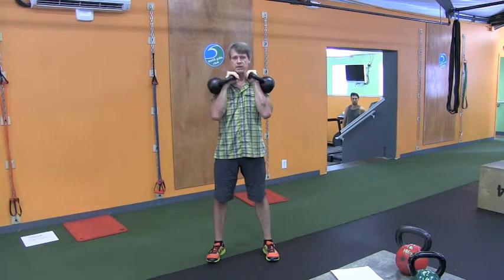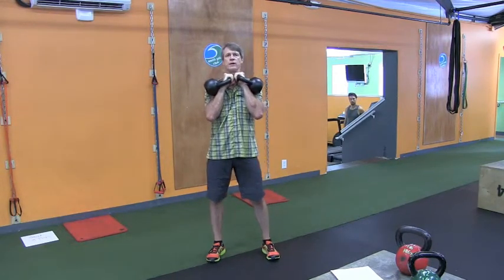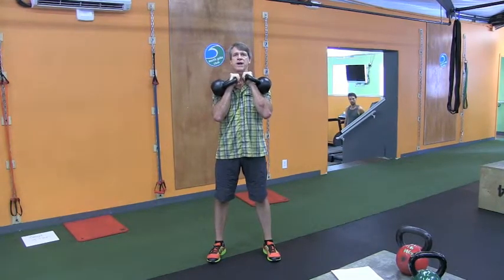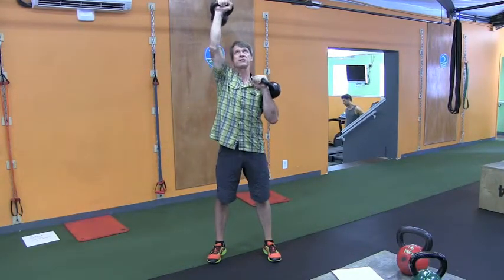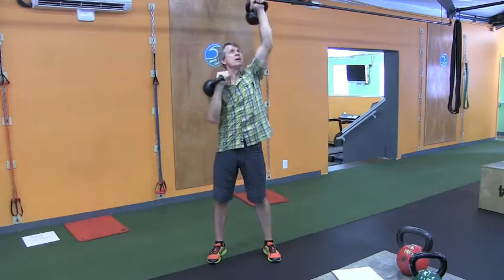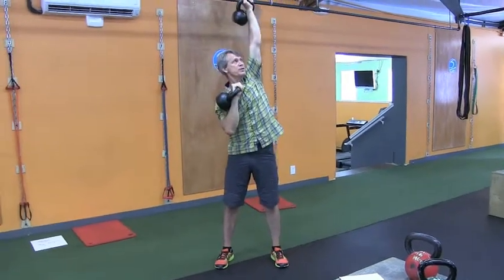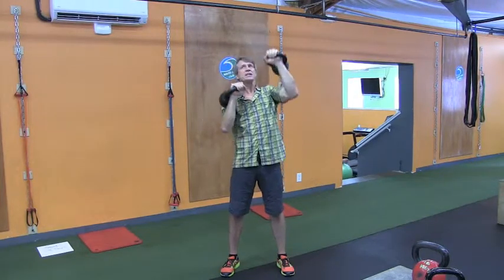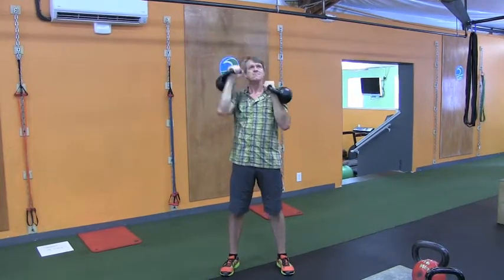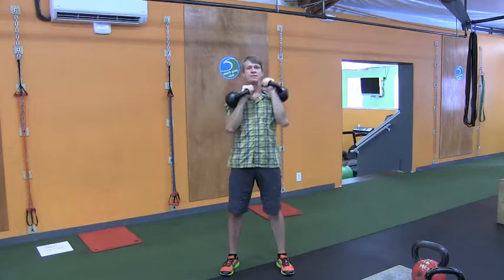I'm going to rack the bells on my shoulder here, and this is an alternating press done in a quick pattern. We're going to press up, and then as this hand is dropping, the other hand is going to go up. This is a seesaw pattern and creates a little bit of rotation when I do that. It's definitely the alternating pattern — we'll do it as we go up. Seesaw press.